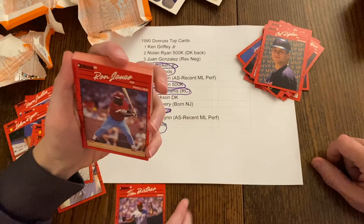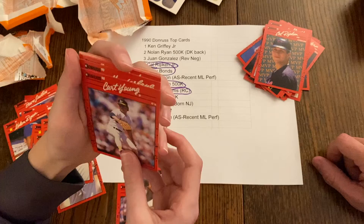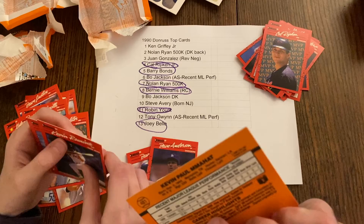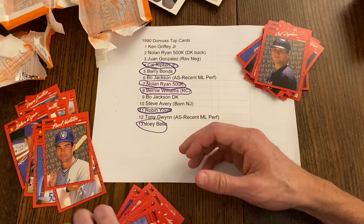Tim Birtsas, Ron Jones, Carmelo Martinez, Mackey Sasser, Juan Agosto, Delino DeShields, Chad Kreuter, Chili Davis, Joe Hesketh, Kurt Young, Mike McFarlane, Dave Clark, Dave Anderson, Kevin Mahat — I've never seen that name before in my life — Kevin Romine, and Bob McClure. That was a pack of commons. Good that we opened it then.